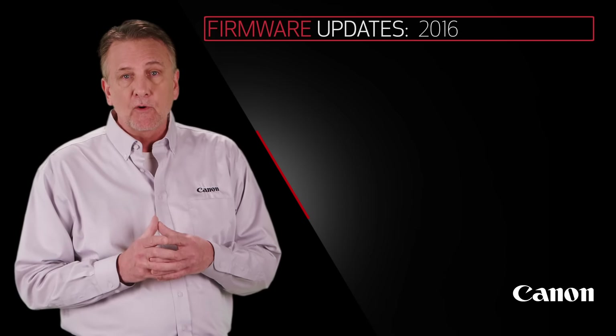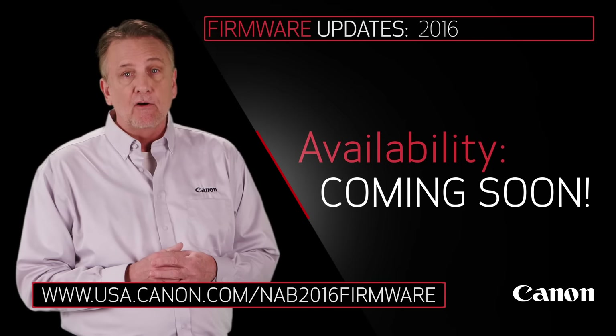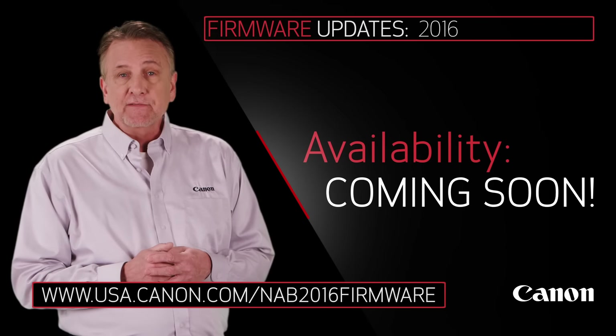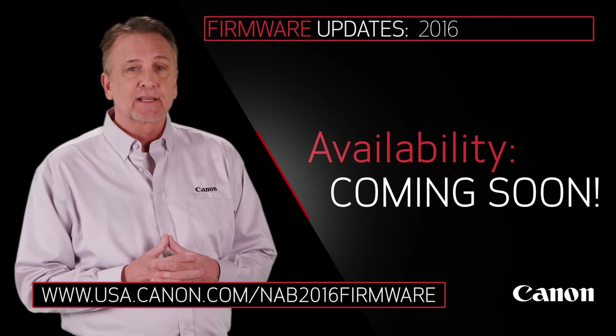We're going to be rolling these new firmware updates out over the next few months, so visit the URL below to learn more about the firmware and their availability. Thanks for watching. I'm Brent Ramsey for Canon USA. See you at NAB 2016.